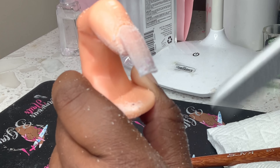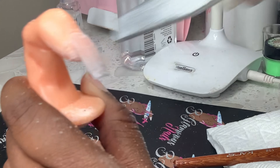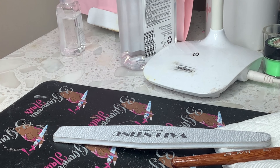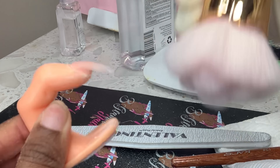After you have drilled and shaped your nail to your liking, we're gonna go in with the buffer and buff the nail. If this was a real person, after you buff the nails you would tell them to go wash their hands — but this isn't a real person, so I just went in with an alcohol wipe. Then I'm going to move on and put the top coat on.